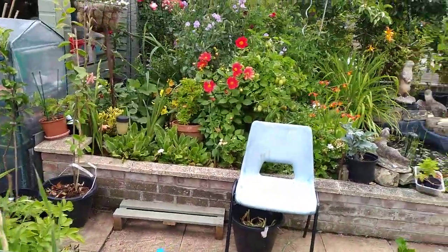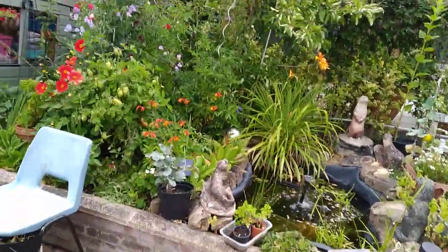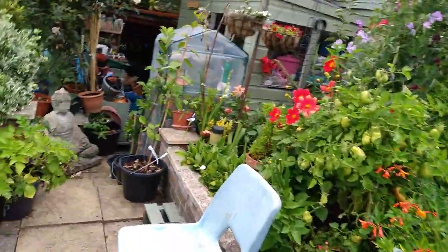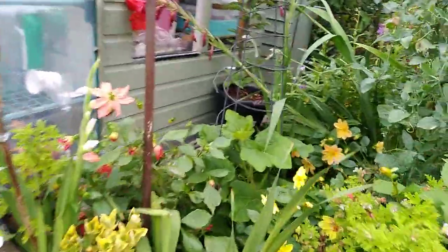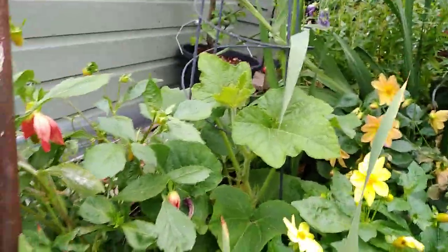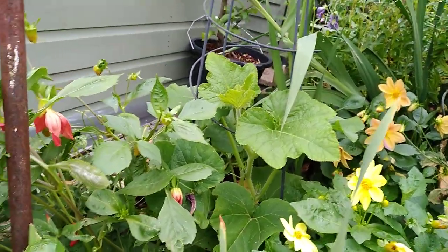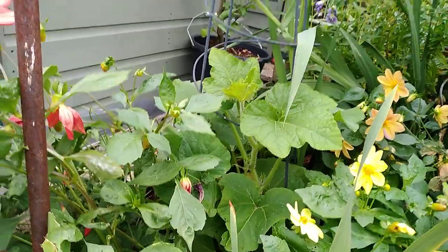My other butternut squash is over there. I don't think I've got any fruit on that at all. I had a load at the beginning of the year but of course they weren't pollinated. It looks as though something's coming, but I don't know how long these things take to develop.